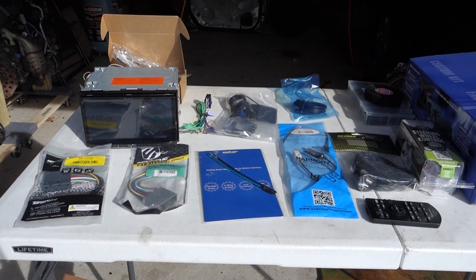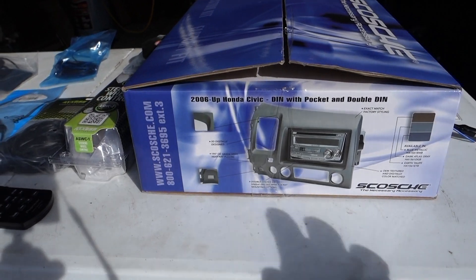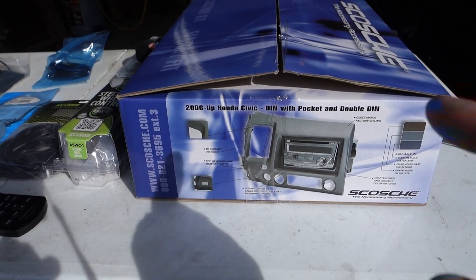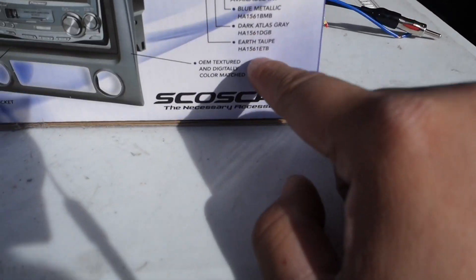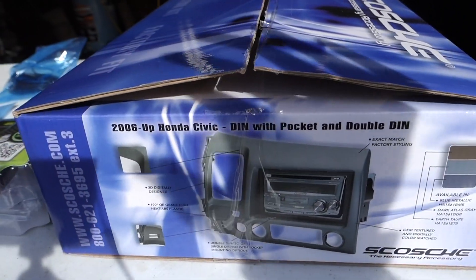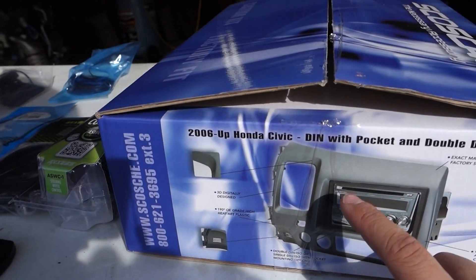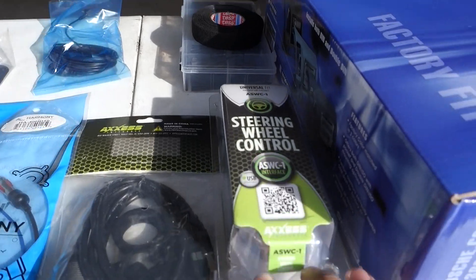Here's everything that's going into the car. Starting right to left: the first thing is always your dash kit or trim piece. You have to make sure this one matches the color of your car — there are different SKUs and different colors and numbers. I recommend the Scosche because it's just seated back enough so that the glare of the sun doesn't hit the radio directly, compared to the Metra kit. That little bit of overhead really helps.